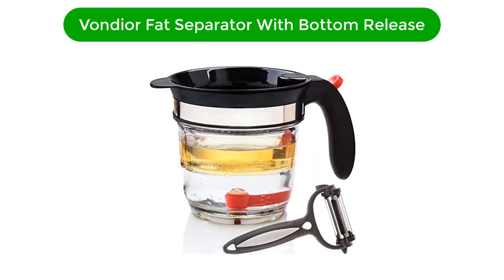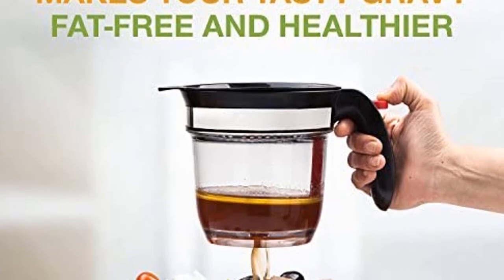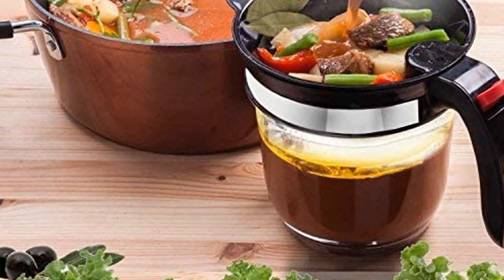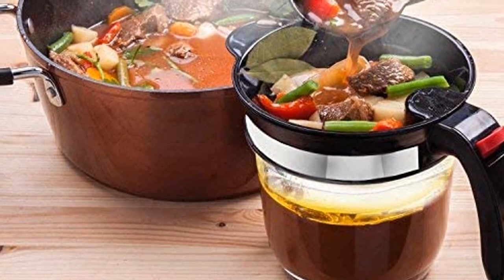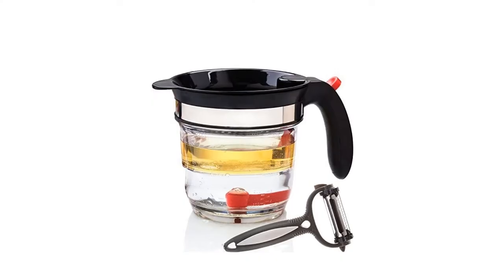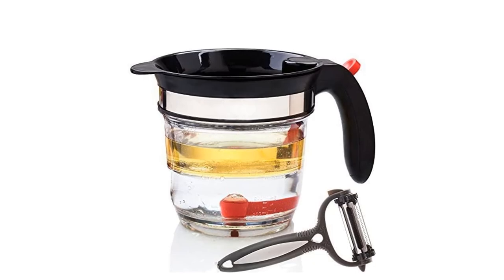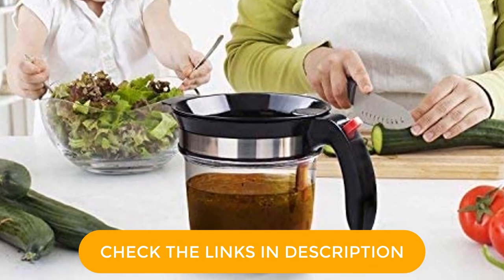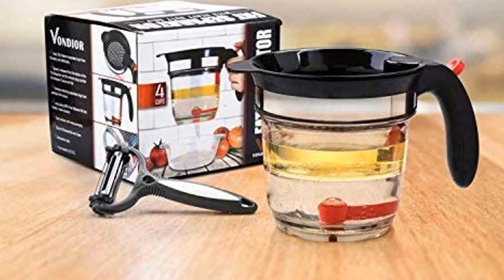Number 4. Fourth best pick is the Vendior Fat Separator with Bottom Release. The Vendior Fat Separator is the perfect choice when making healthier gravies, soups, or sauces quickly and effortlessly. The 4 cup container comes in a gift box with instructions and a 3-in-1 peeler bonus, ready for giving to moms, grandmothers, or cooks. The improved fat separator works with hot or cold fluids. Separate the fat from the liquid when making gravy, soups, stews, or sauces, or remove pulp from fruit juice quickly. The built-in strainer removes clumps, fat, thicker pieces, or pulp, leaving only fluid. When needed, just press the red button on the handle and the fluid drips out without containing unwanted pieces.